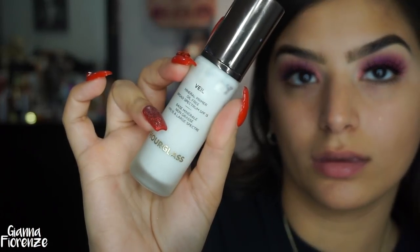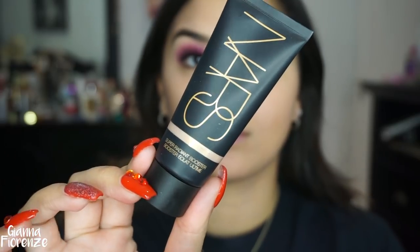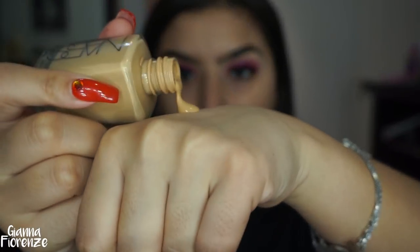Using Veil by Hourglass — this is an awesome primer. I'm putting this all over my face. It gives you a tiny gray cast at first but that's just the SPF — it has SPF 15 and it's oil free, so all my oily skin girls would love this primer. I'm using the NARS Super Radiance Boost, which is a new product — I'm loving it. It gives you such a beautiful glow through the foundation. I'm just putting it on all the highlights of my face, down the nose, on the chin.